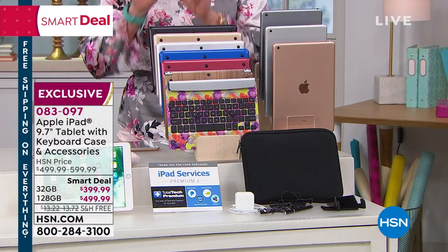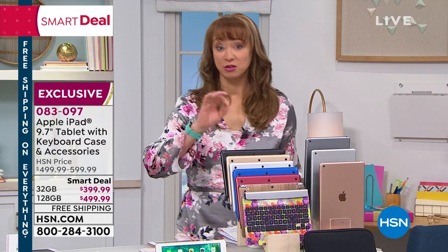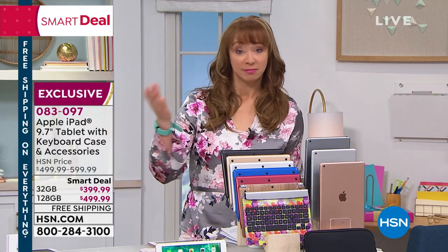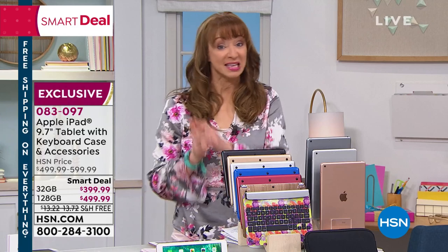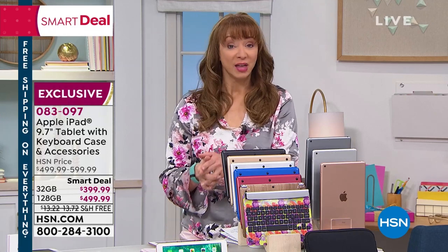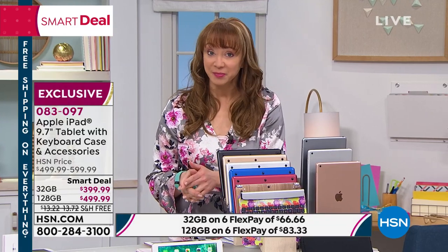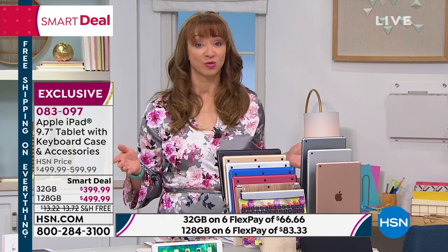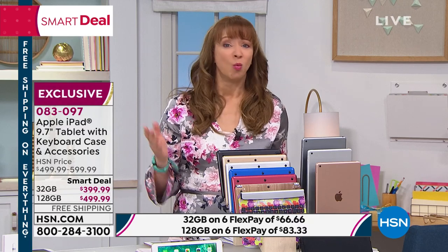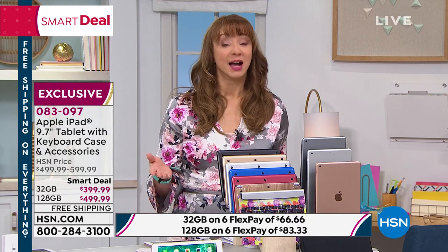Remember, if you want express ordering, just call that toll-free number — all you do is type in your phone number. You don't have to know your account number. We can zip this off to you. Do that FlexPay, which is also something they don't provide at the Apple Store. When you can pay for it as you go, why not?